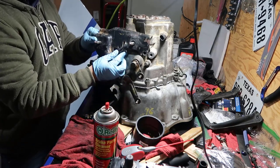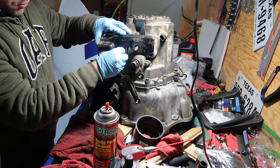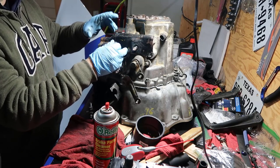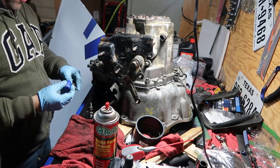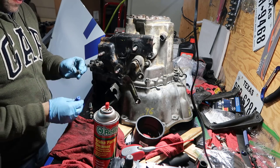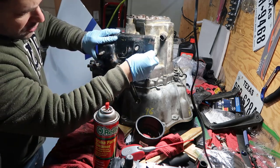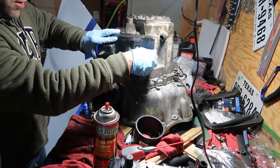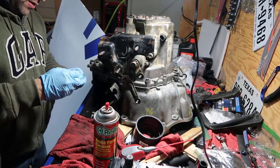Now we're going to put the engine mount and transmission mount. Those bolts will be torqued at 40 foot-pounds. I don't want them to move at all, so I'm going to put some Loctite - by the way this is the medium strength Loctite, not the permanent Dracula killer.